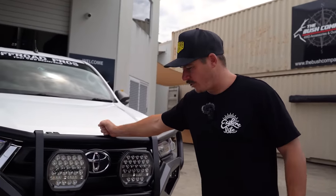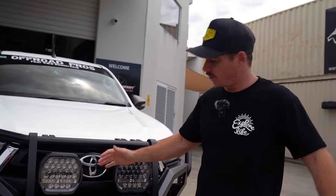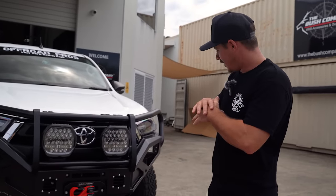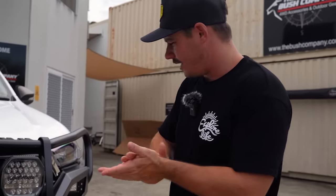Let me know in the comments what you think of the Onka bar and the Light Force spotties. I'm unbiasedly — truly — reckon this is a hot front end. Maybe just give us an out-of-ten rating on the front end of this car.